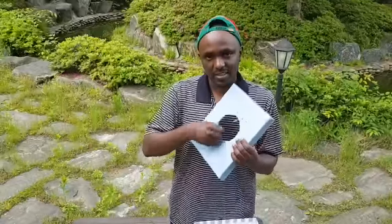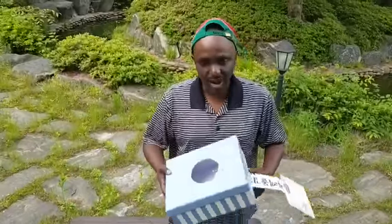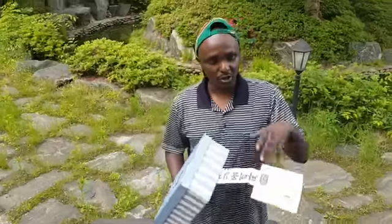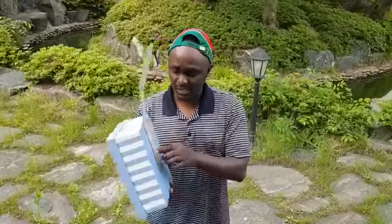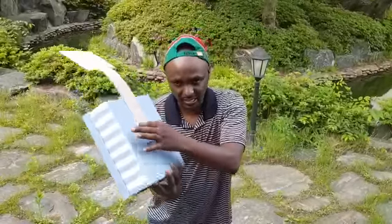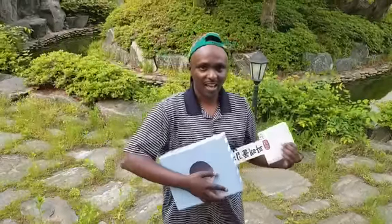After that, you close the box and you have your box guitar. Then using a pair of cotton, you cut it to make the shape of a guitar, and using cellotape you stick it at the back — and here you go, you have your guitar!